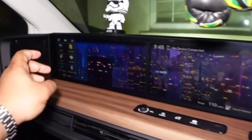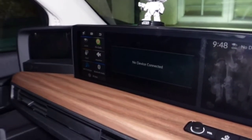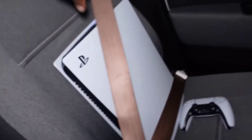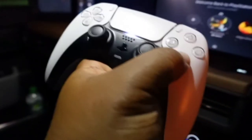Step four: select the HDMI mode in your car. Step five: turn the PS5 on. Is it on? Yep, it's on!